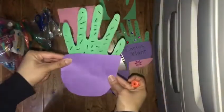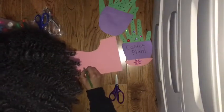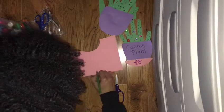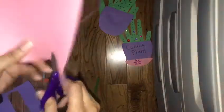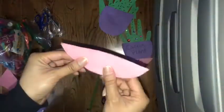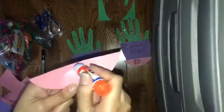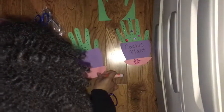Now we're going to do the plate of the pot — the little saucer that holds the pot. It's just a small little plate. Then we'll get our glue, glue the top, and stick it onto your pot.